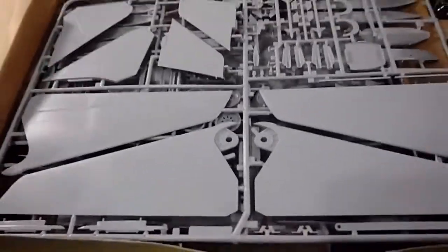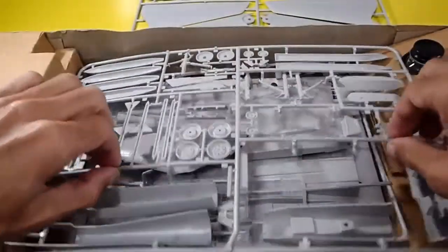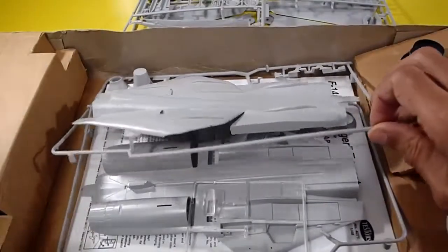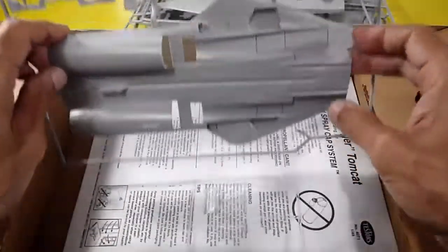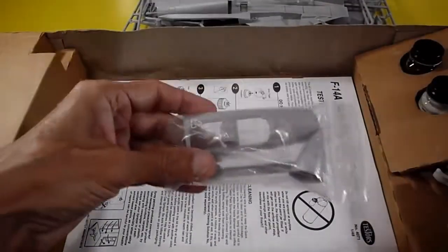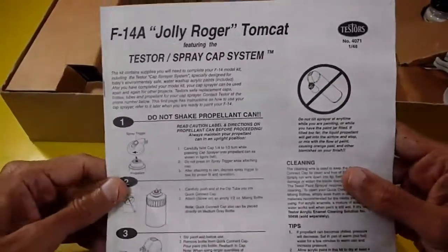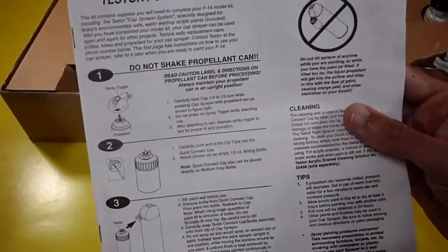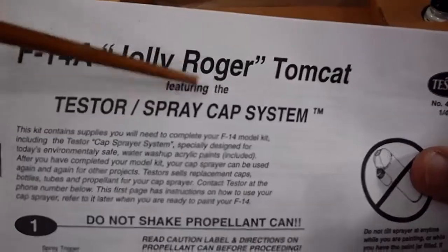Let's take the parts out. There are five sprues total: one, two, three — three sprues here — four and five. Plus clear parts and some loose parts from the sprue. And here are the building instructions.